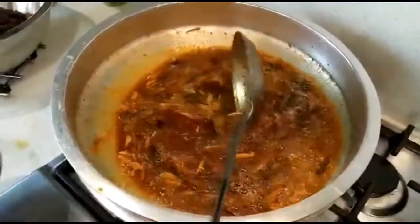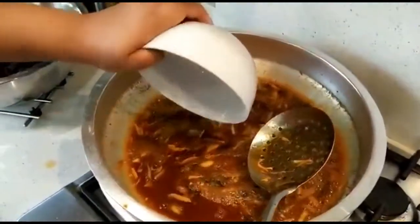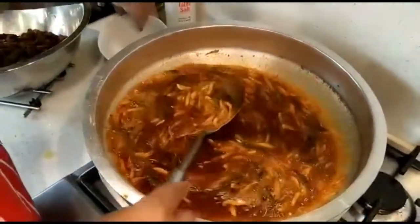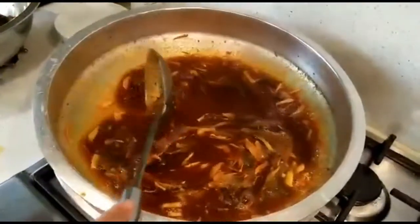I'll add a vegetable to the top of the flour. I'll add a little bit of vegetable oil.